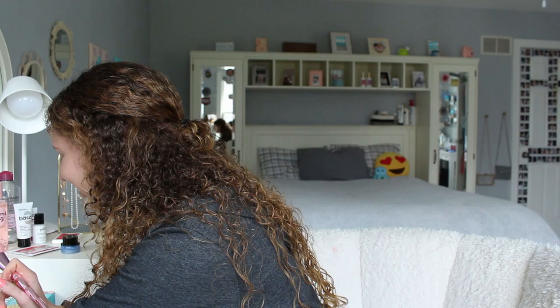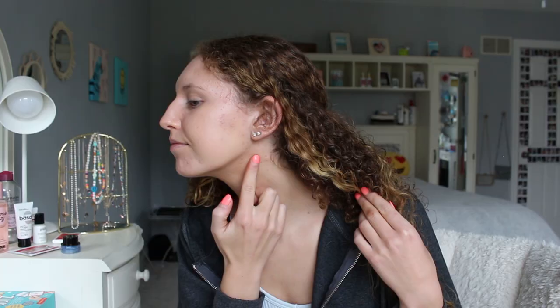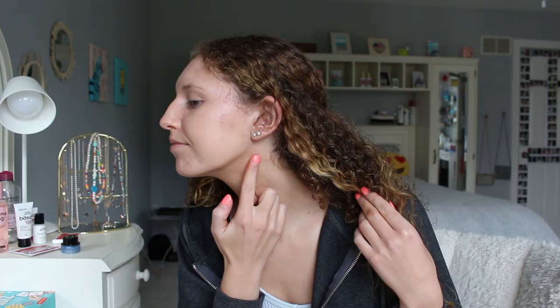Someone walks in and asks what I'm doing, noting it looks like I'm getting ready for a video. I confirm I'm filming a video. And then this is Medium One going on now.